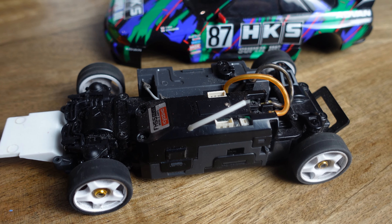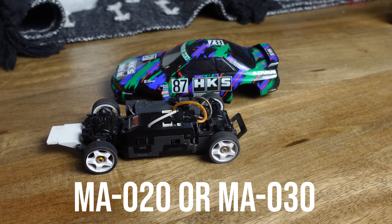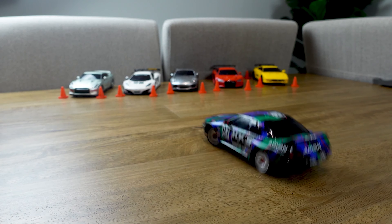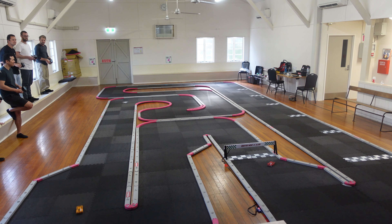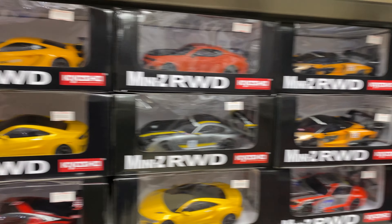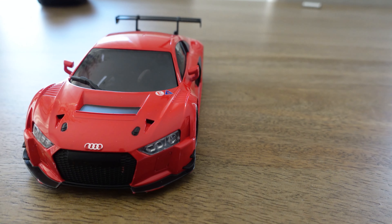Don't get the AWD series which is prefixed by the letters MA, such as the MA020 or MA030. These are designed and more suited for drifting and most likely are not allowed in the box stock class in your club. Most Mini-Z racers across all the classes use rear wheel drive cars, and you'll only see AWD cars used in a specific AWD class or in an open or modified class, so stick with a rear wheel drive Mini-Z to start off with. Mini-Z ready sets come with a range of different car bodies and they all look great - just pick an MR03 ready set with a body that you like the look of, because in box stock class the performance is similar between all the bodies.